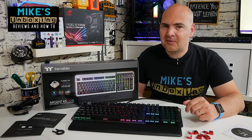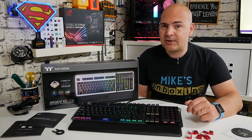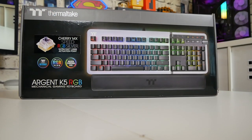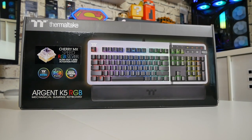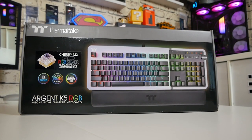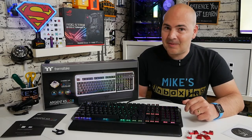Hi, this is Mike from Mike's Unboxing Reviews and How To, and on today's video we'll be taking a look at a keyboard which is a little bit spicy for Mike's Unboxing. This is the Thermaltake Argent RGB K5 with Cherry MX speed switches. Keep watching to find out more.